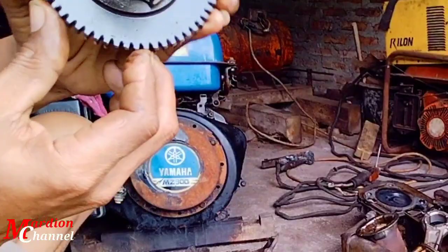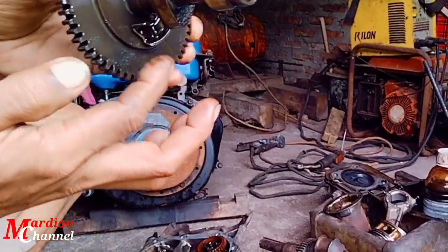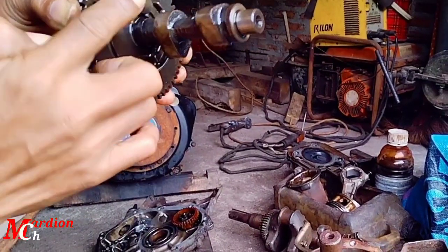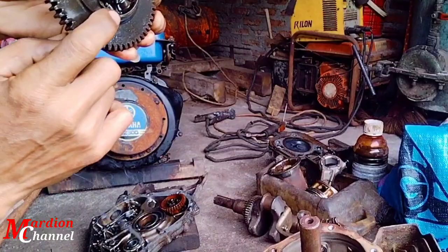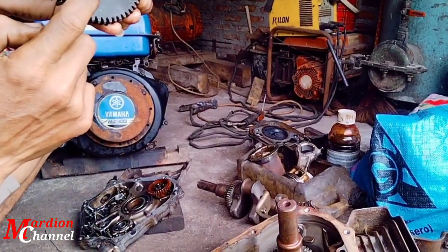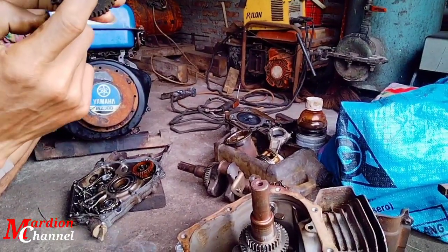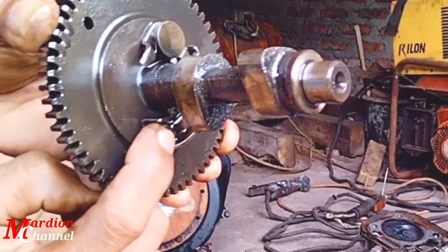Adapun sistem kerjanya: saat mesin belum hidup, pen ini nongol. Jadi saat putaran dihidupkan dan mesin hidup, maka dekompresi ini dengan gaya sentrifugal dia akan bergeser ke samping, dan akhirnya ini nyumput.